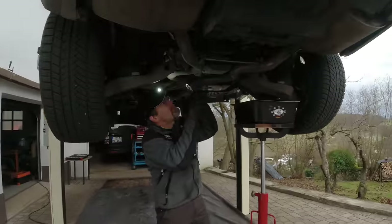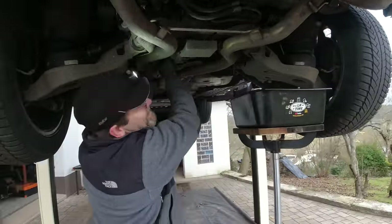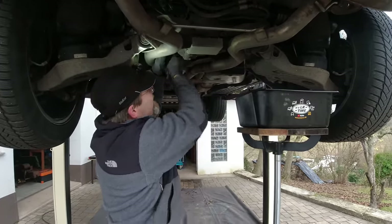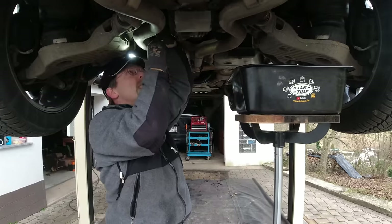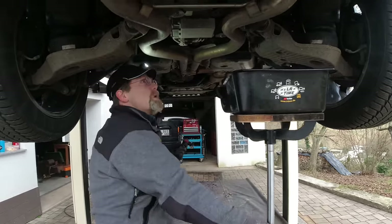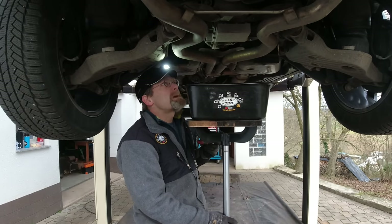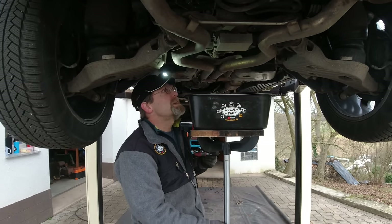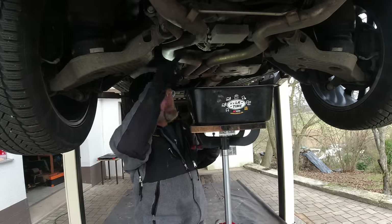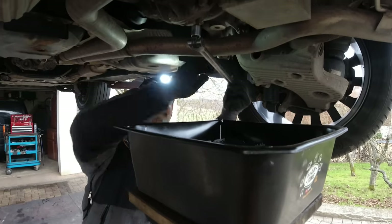First step: always remove your fill plugs first — don't open your drain plugs, let your oil out, and then find the fill plug is gone. Especially on a new-to-you car. The change interval from Land Rover for the rear and front differential on this vehicle is a whopping 120,000 miles. I did not find anything in the records showing this oil was changed, so we're simply gonna change it. You can see the fluid level is already perfect because I removed the drain plug and it's already dribbling and it looks clear.